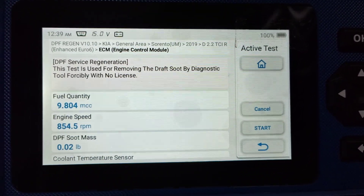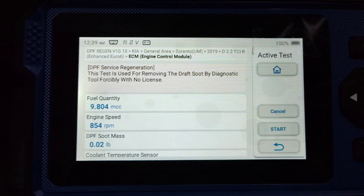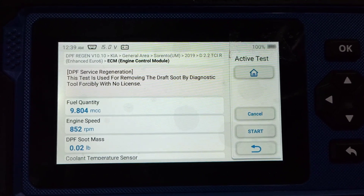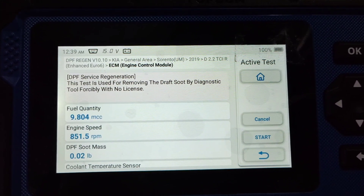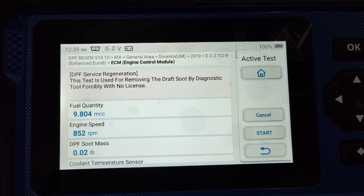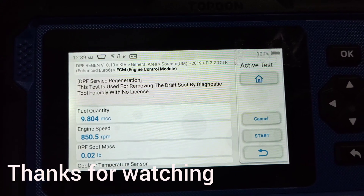I just stopped it. I think standing still the regeneration might not work, so I stopped it from performing the DPF regeneration. I'll try another day with the car running on the road. I can't drive this car at the moment because it doesn't have a number plate — it's getting registered in a few weeks, so I'll retry next week and hopefully that'll be a much better test.